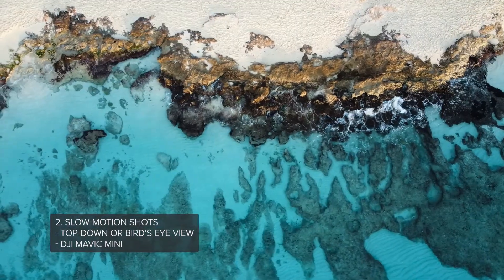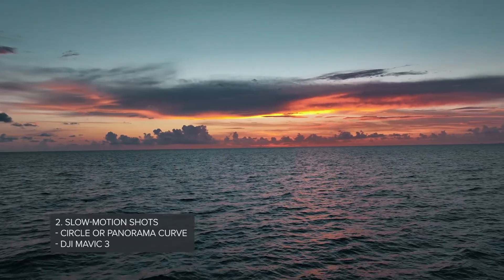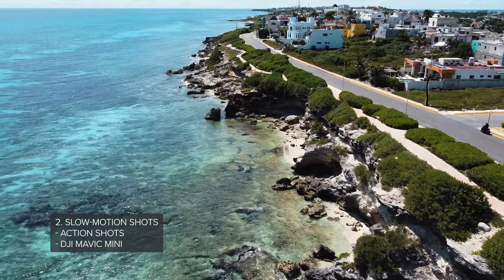Slow motion always works. My advice is to set your recording settings at at least 60 frames per second to slow down your footage, otherwise when you take it to post it's going to look incredibly choppy and you want to avoid that. Some of my favorite shots to slow down are top-down views, circle-like shots, and obviously any action shots.